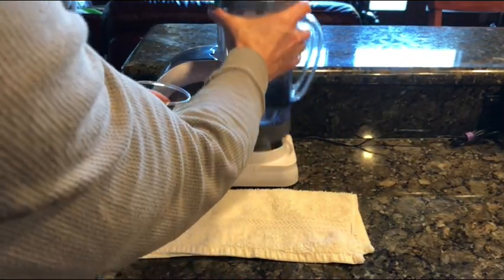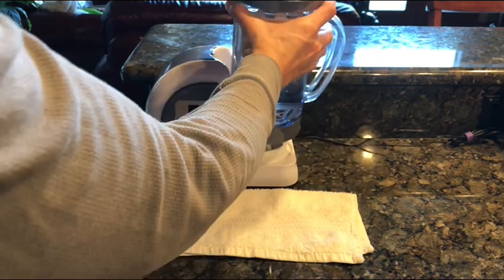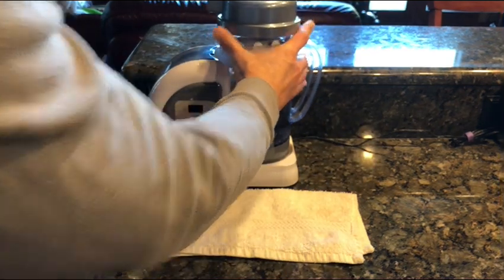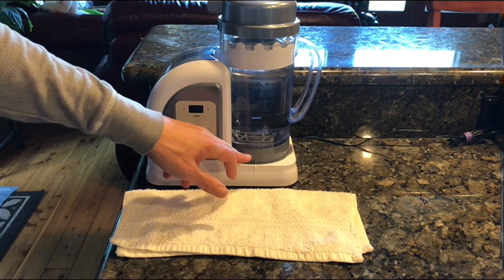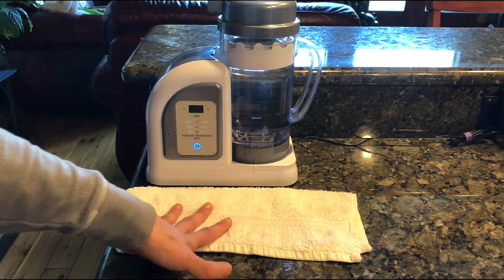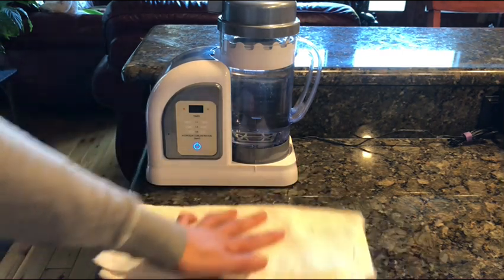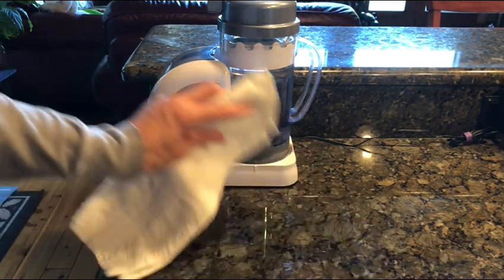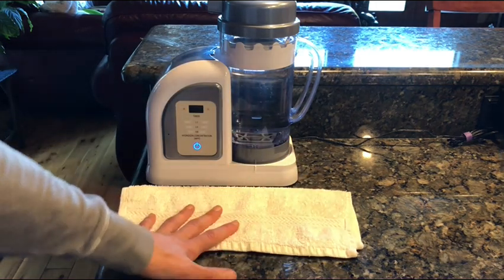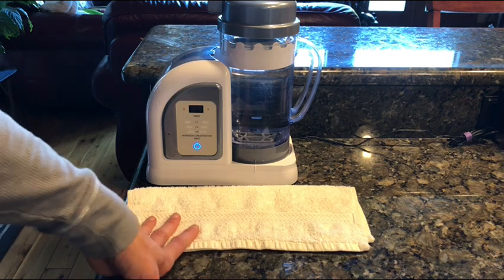I personally put a towel in front of it, but never set the unit on top of the towel. A wet towel can cause moisture to get into the machine or prevent proper ventilation. The reason I like the towel in front is that when I pour a glass of water the machine does drip — that's by design, actually quite ingenious. The pitcher sits in the water as part of the design, and it does drip. So having a little towel in front to catch drips and wipe things up is fine.